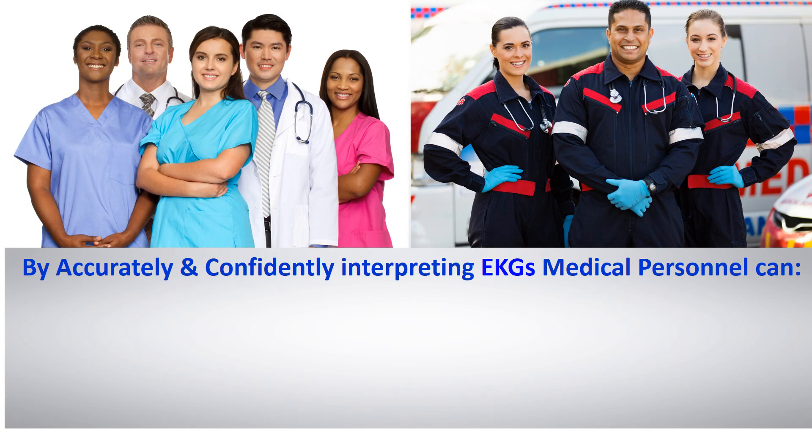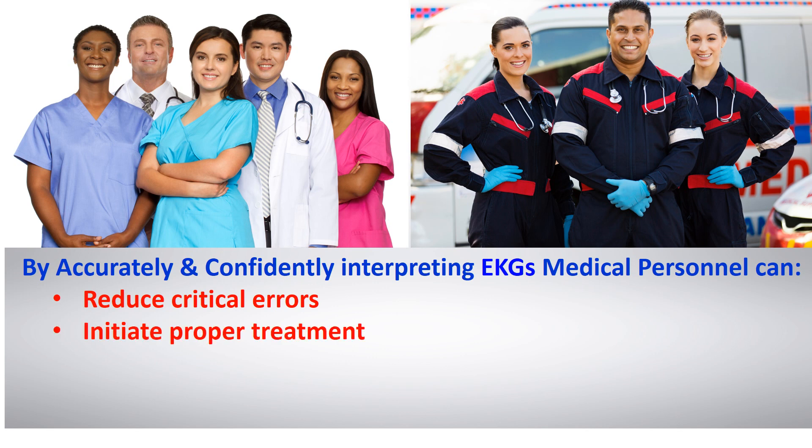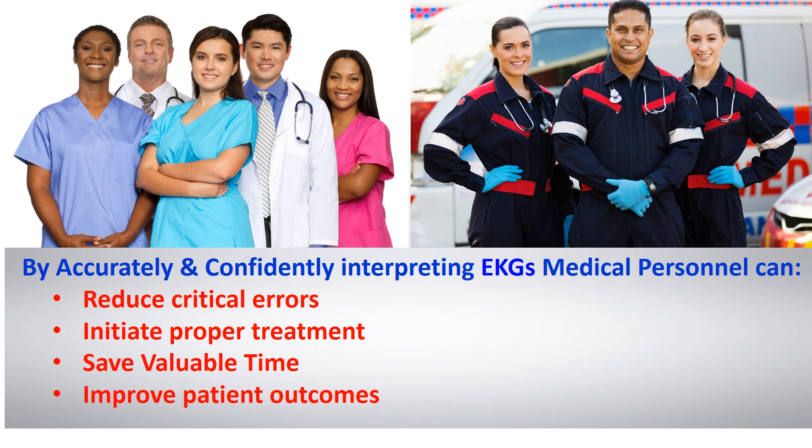By accurately and confidently interpreting EKGs, medical personnel can reduce critical errors, initiate proper treatment, save valuable time, and improve patient outcomes.